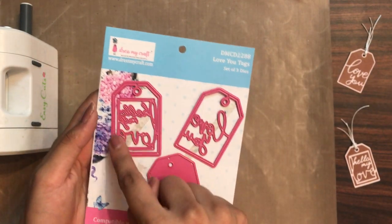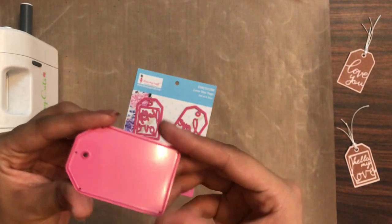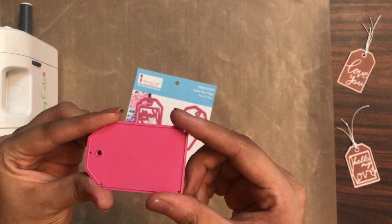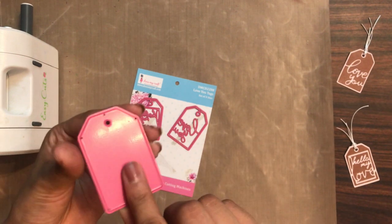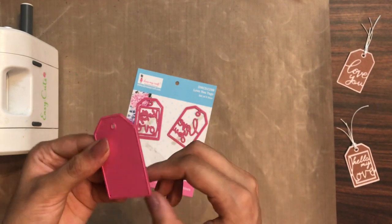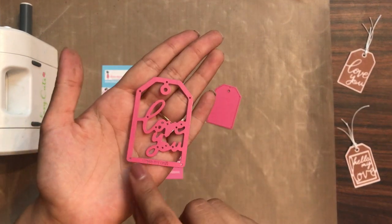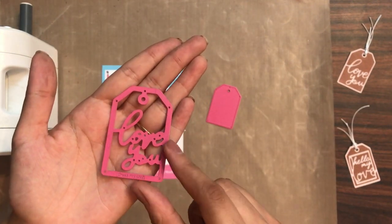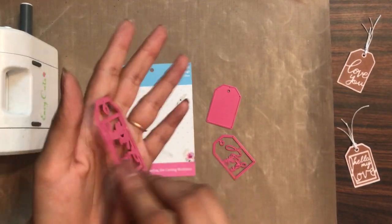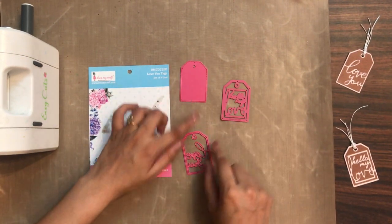So that's how the Love You Tags die looks like. It is a set of three dies. One is the base die, and the approximate size of all three dies is 55mm by 31mm. You can use this die as the base layer and then add the others on top. This die says 'Love You' and then we have the third die which says 'Hello My Love.'